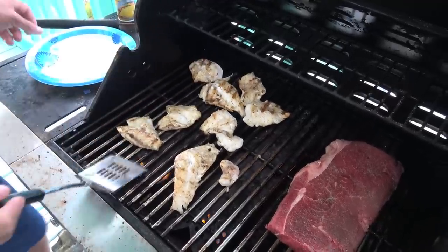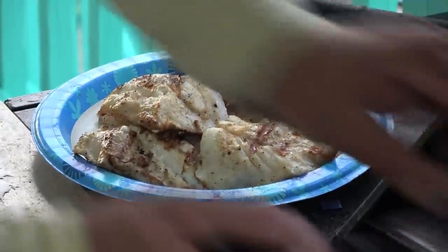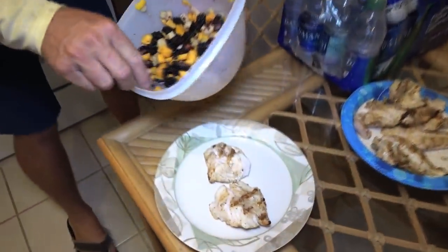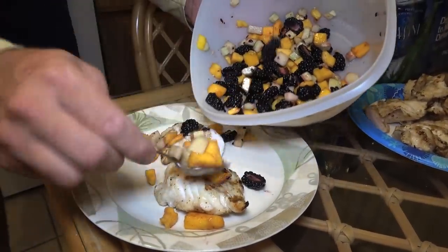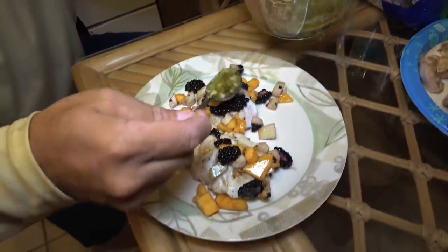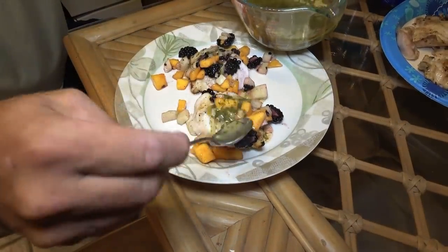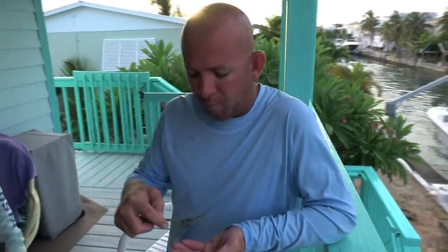This is so good, this is done. So we've got two pieces of fish here, and we're going to take a little bit of the salsa, put it right on top. Check this love potion out. Taste test time everybody — grab a fork and let's go. Look at that, come on y'all. I'll hold the plate, grab a bite.